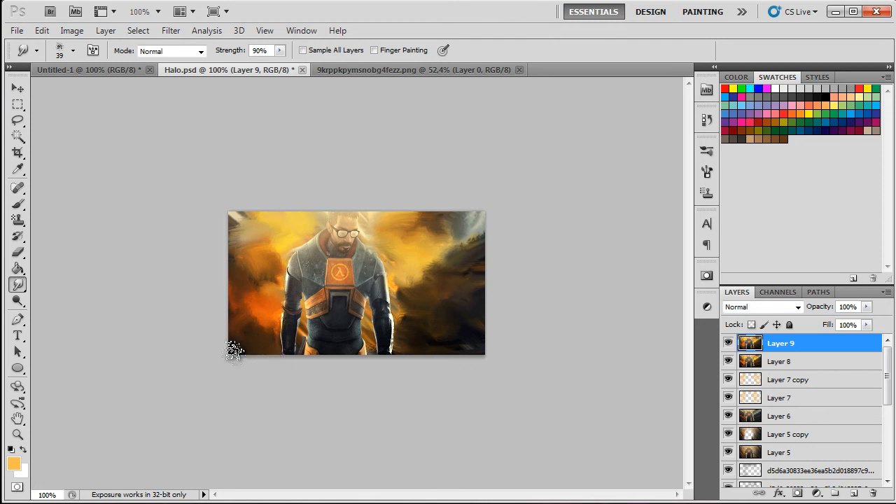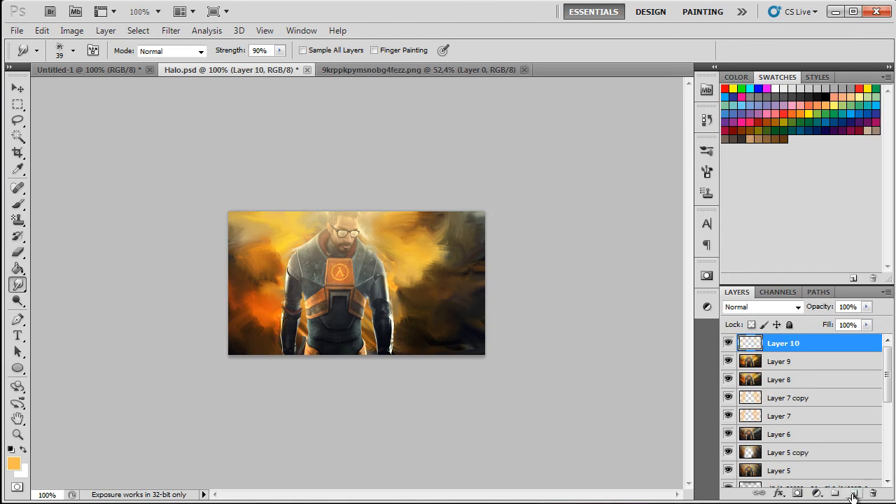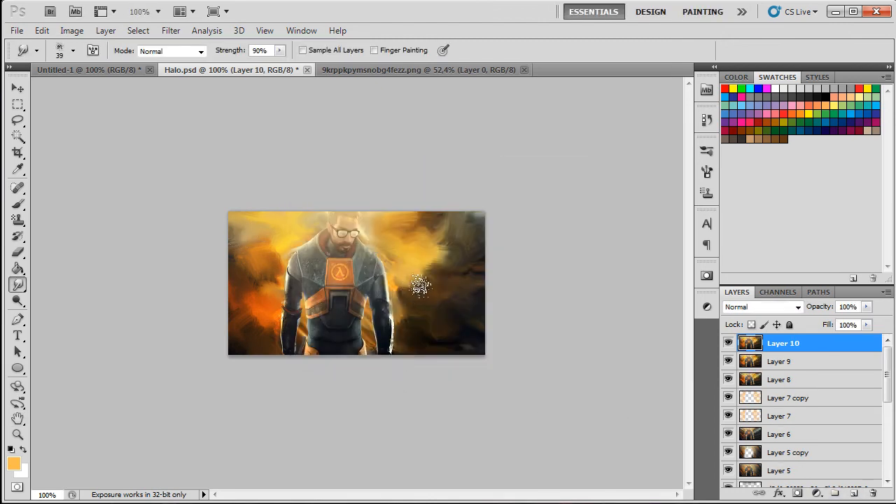There we go — this gives really awesome lighting and it looks really nice, came out really really good. Just make sure not to touch the render too much. This is probably my favorite of the three styles.